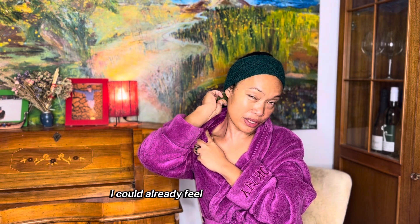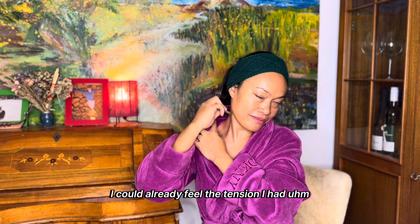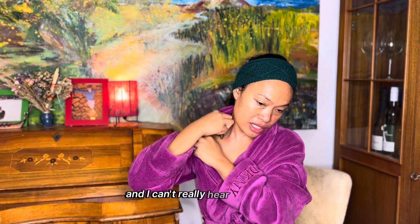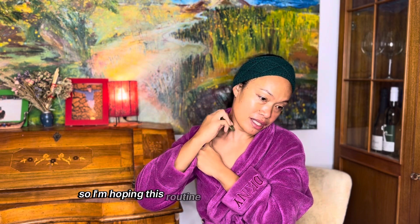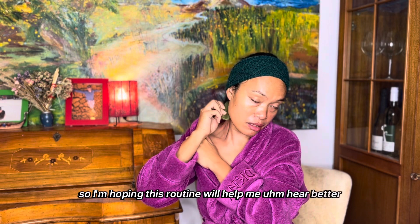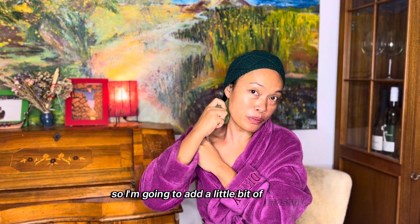I can already feel the tension here. I had an ear infection for about one month last summer and I can't really hear perfectly, so I'm hoping this routine will help me hear better. I can really feel the pressure, so I'm going to add a little bit more.